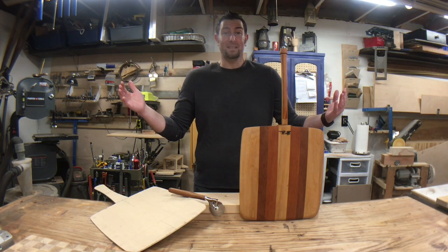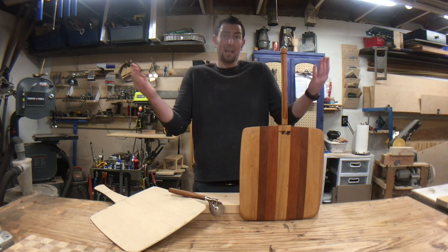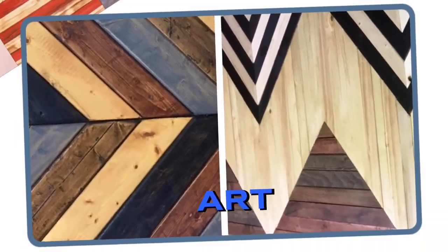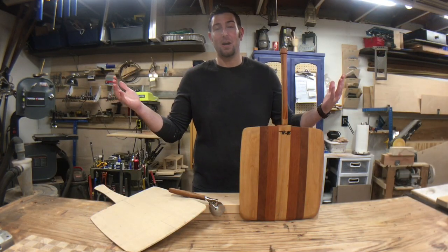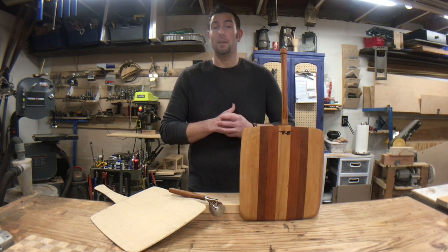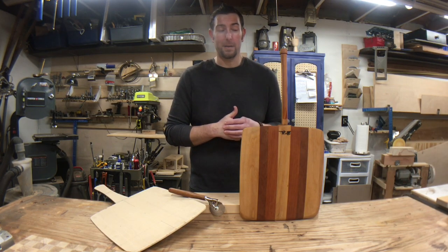It's-a me, a pizza shop makes, and today I make a pizza peel and a pizza cutter. Forget about it! What's up everyone? Welcome to Peach Shop Makes. And no, I won't continue to offend anybody with my terrible Italian video game plumber voice impersonation.